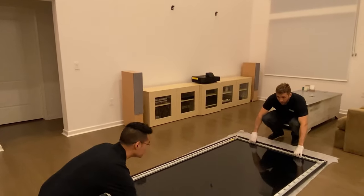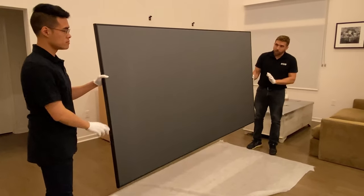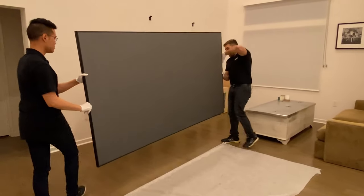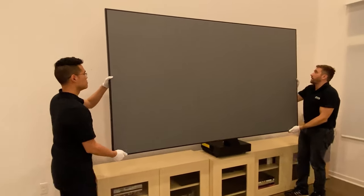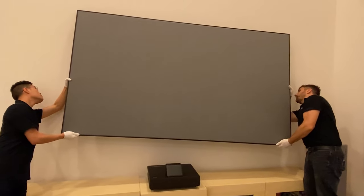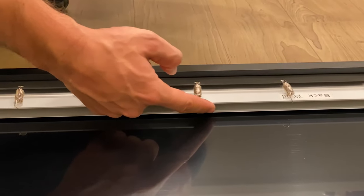So we're going to lift the screen now. The screen has a side — there is a label on the back where it says 'bottom,' and you keep that at the bottom. Then you're going to hang the screen from the brackets inside the rails of the inner frame. The inner frame has an opening like a bay, and that's where you hang the screen from.